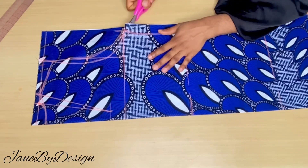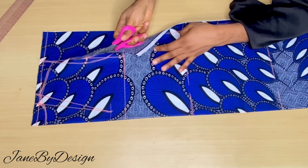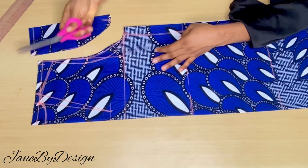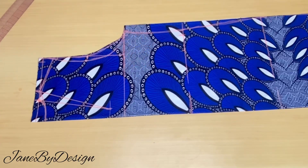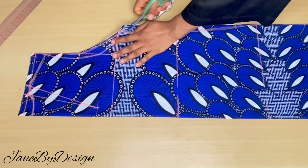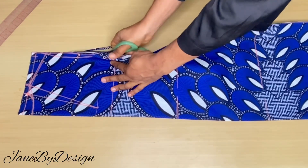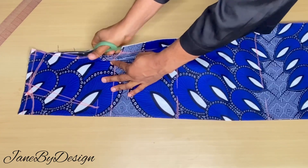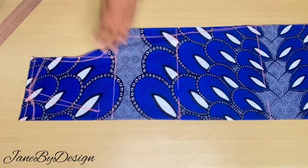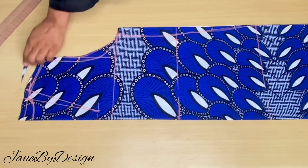For the neckline: the neck width is 3.5 inches, the neck depth of the back is 1.5 inches, and the neck depth of the front is 7.5 inches. Now that we have all of this, we are going to start cutting our fabric. We'll start by cutting the back first — if you cut the front before the back, you'll mess up your fabric. First, cut out the armhole of the back.